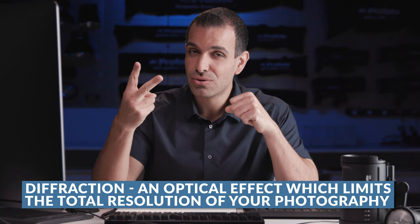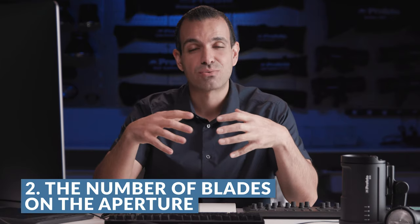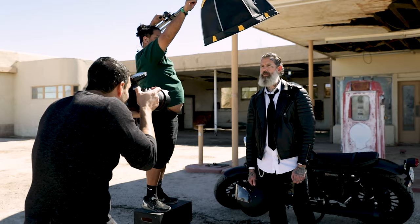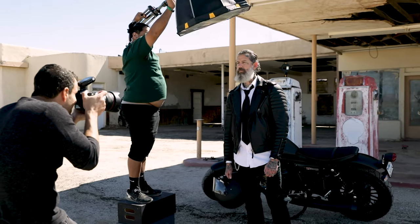Keep in mind that number two is the lens itself. Specifically, the number of blades on your lens's aperture is what's gonna lend a unique flare characteristic or look to that starburst pattern on each lens that you shoot with. So every lens is gonna look a little bit different in the pattern that it renders with these starbursts.